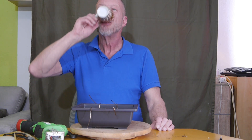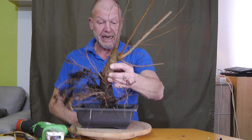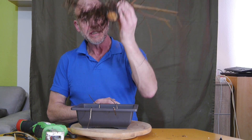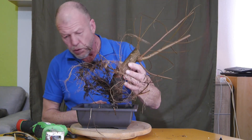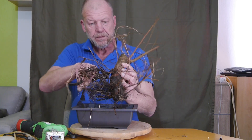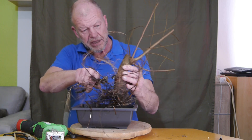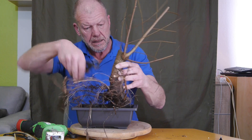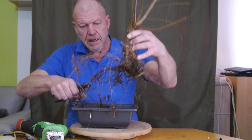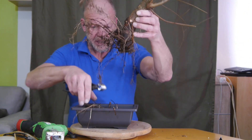Erstmal die Stimme ein bisschen ölen. Und wieder haben wir hier eine Ulme – wieder ein Wurzelaustrieb. Ich habe den über der Wurzel abgeschnitten. Er hat so viele hochstehende Wurzeln, die muss ich jetzt erstmal köpfen und sehen, was er uns dann noch übrig lässt. Das muss natürlich wieder mit Bienenwachs bereinigt werden. Es sind so viele Wurzeln dran, dass ich keine Bedenken habe, mal ein bisschen kräftiger zu schneiden.